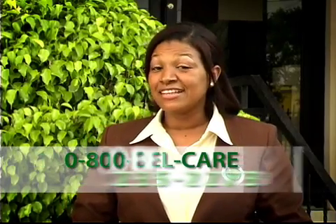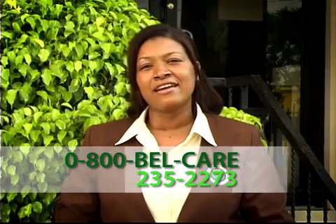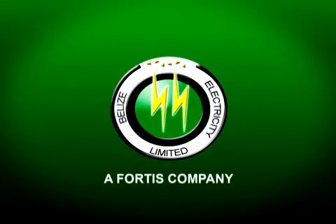For more information on how you can protect your electrical equipment from damage, please call any of our customer care representatives at 0800-BEL-CARE. BEL — we are continuously striving to serve you better.